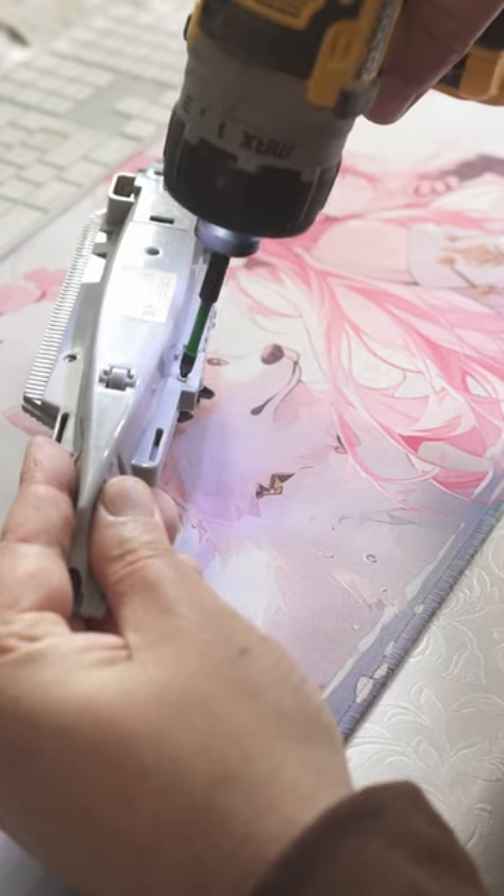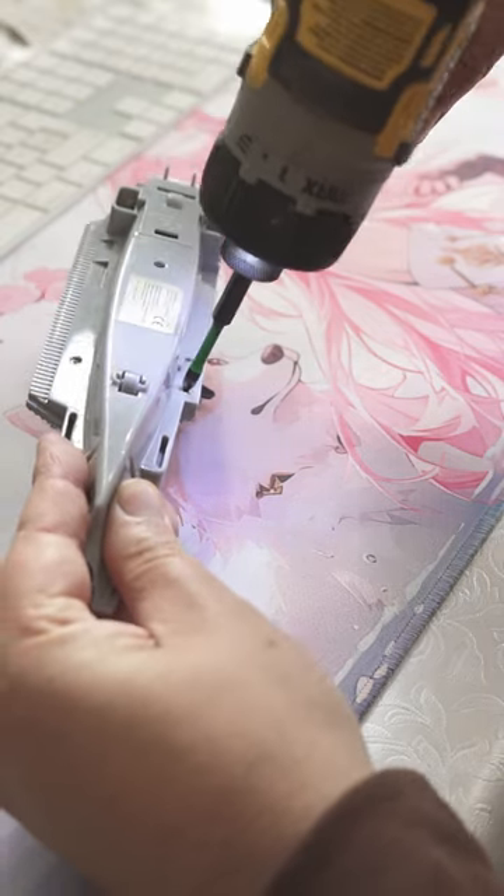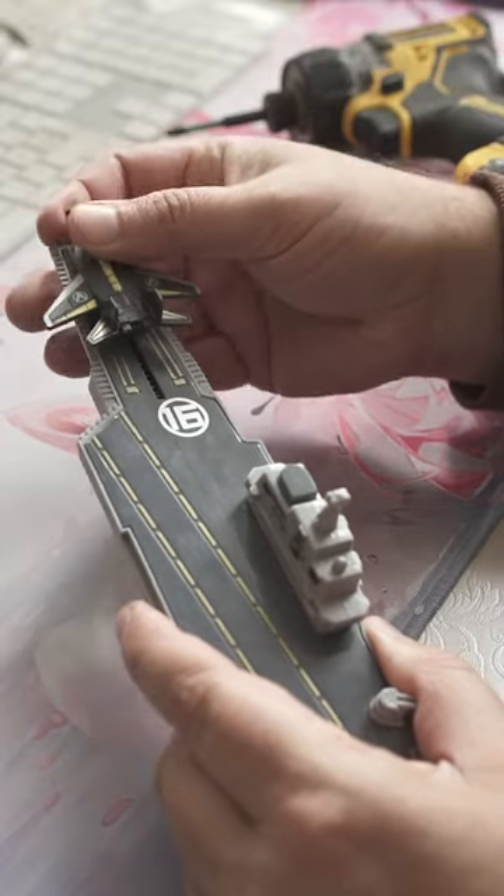And as you can see, the lowest selected torque setting works like a boss. All set and ready to fly again.